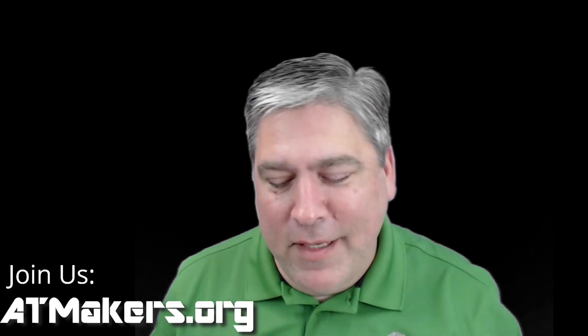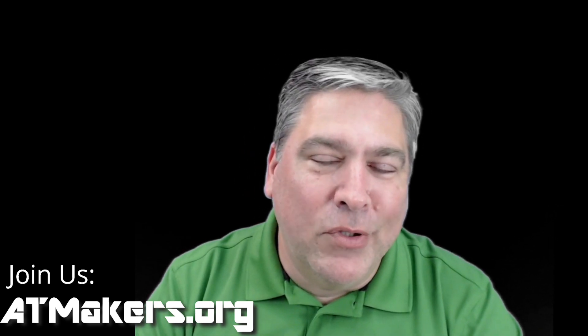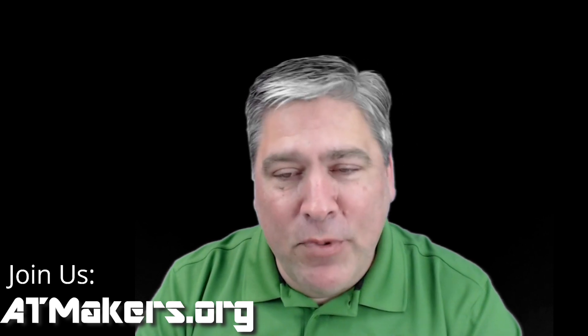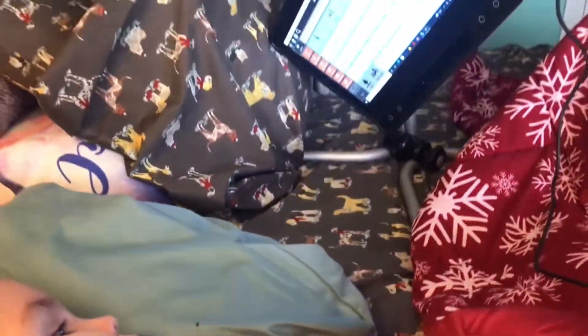I hope you enjoyed this update. I certainly enjoyed making it and doing it. We've needed some good news over the past few months and I'm glad to share some. I hope to see you in the future, and as always, good luck and have fun. And Merry Christmas — Santa Bill, coming down the chimney.